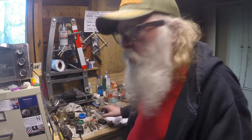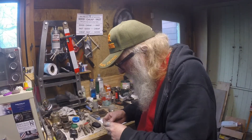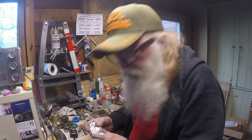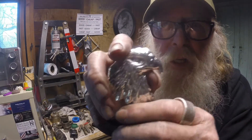Hi folks, this is the Colonel with you. What we got here — we melted Jay Snipp's 10 ounce bar down. Proclaim Liberty. And I made one of these instead.